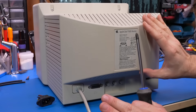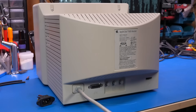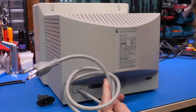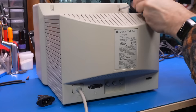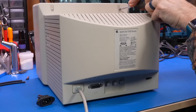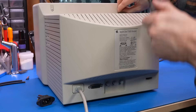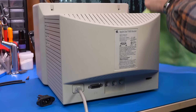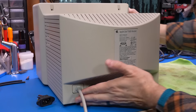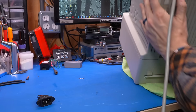Now, caveat: before you open up any monitor like this, there are of course dangerous high voltages that can be stored inside. Never open one up and work on it with the cable plugged into the wall unless you know how to do so safely. Even with the monitor off, the CRT itself stores a charge and can give you a hefty shock, and inside there's a switchable power supply with capacitors that can also shock you if they're still charged up.